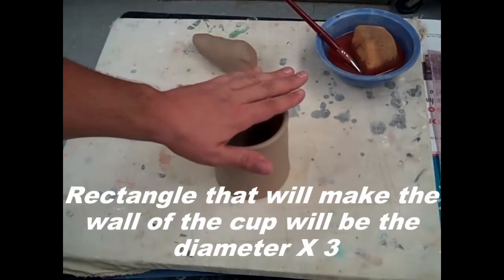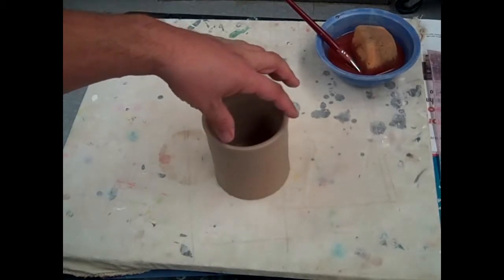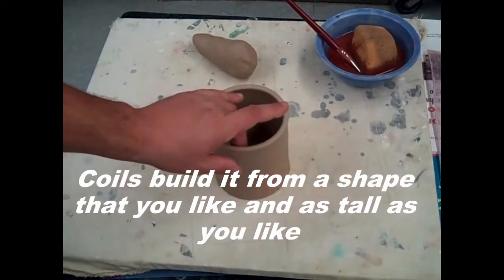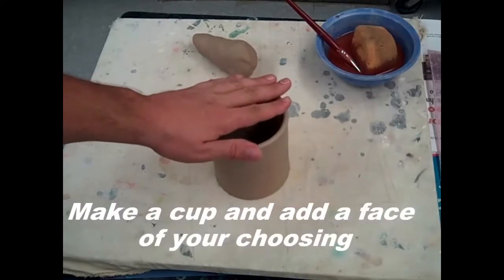We've already gone over how to build with slabs, so there are your measurements. If you choose to make your cup using coils, you could have it go in and out, or you could have it go straight up just by stacking the coils and building it that way.